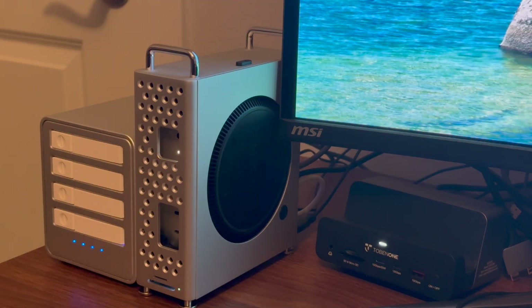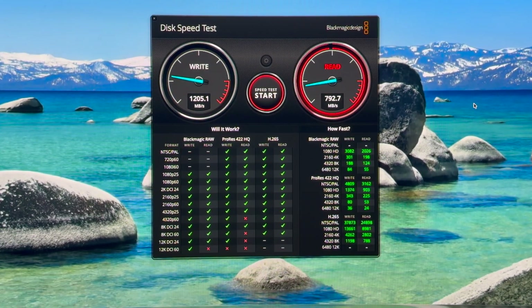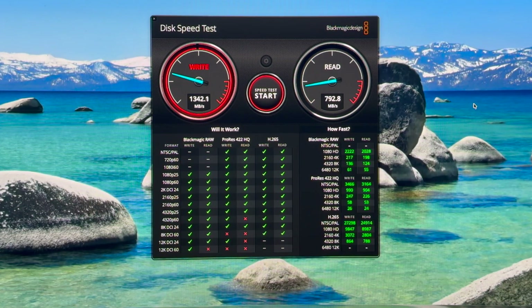I'd like to thank Orico for sending this over to me. It pairs nicely with my Mac Mini editing setup — look at that, two little objects on my desk and it's a powerful, powerful system for editing video and daily tasks. It's great having that much more storage. I'd like to thank my viewers and subscribers. If you like what you see and want to be notified of my next video, please click the bell button. I'll see you all in the next one. Thank you.